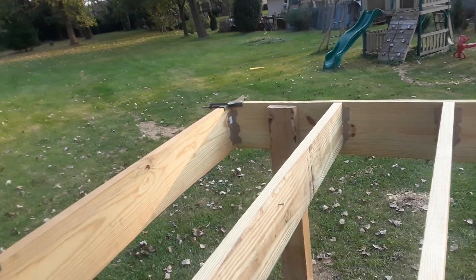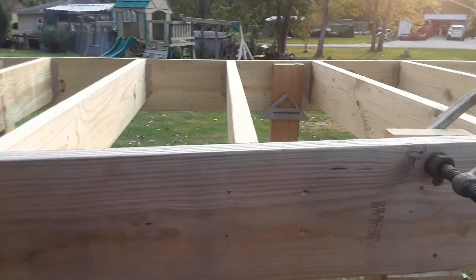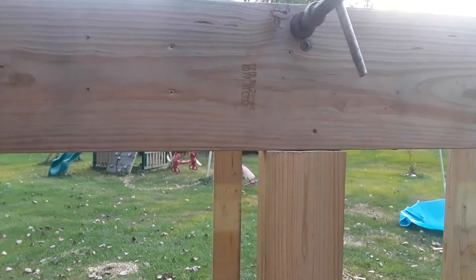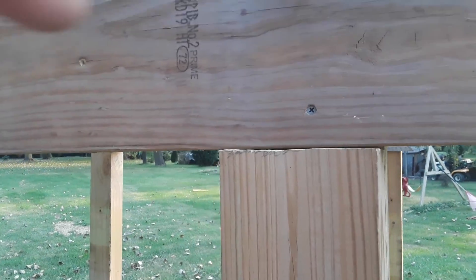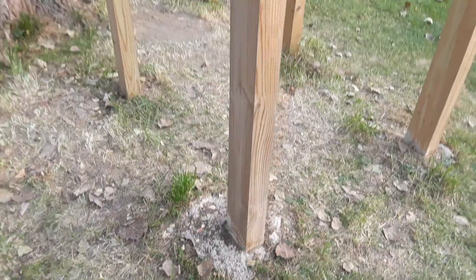I got the hurricane straps on there — I'll probably throw another one right over there. Got the right angle brackets in there. I'm gonna double these boards up. There's a lap joint on the four-by-sixes, and I got a little bracket that goes in there and bolts through.